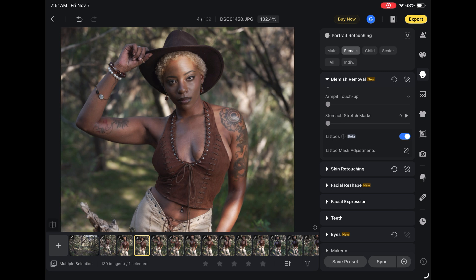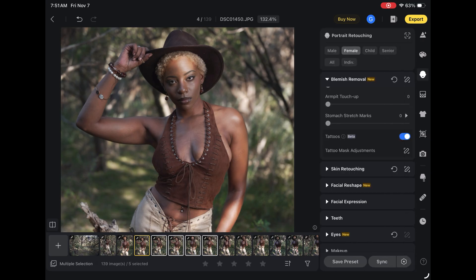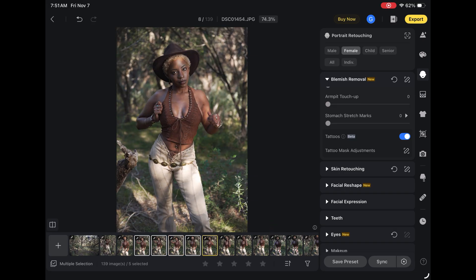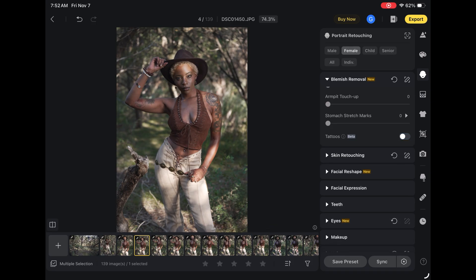A lot of brands, when they want you to focus on the clothing and the style, sometimes consider tattoos a little bit of a distraction. I've had a brand where I had to remove tattoos on around 60 shots. Having to do that retouch by hand would have just taken forever. I can do this on one shot and then select multiple shots, hit sync, and it's going to sync that tattoo removal to the other shots. If I had 60 shots, I could do that. I like her tattoos — this is a personal portrait shoot, so we'll leave them.